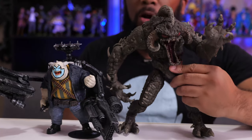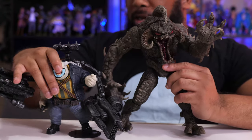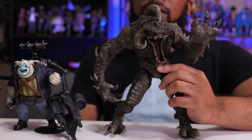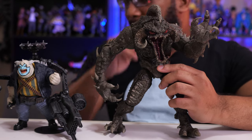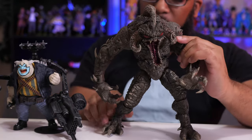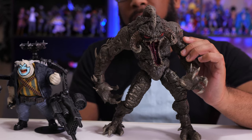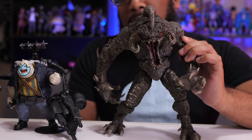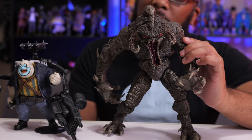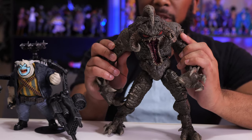I know this figure is old by toy review standards — it's been out for some months now — but hey, it's new to me and new to somebody out there. With the holiday season rapidly approaching and store shelves getting better stock, that big yellow dominating box is definitely going to catch your eye. If you've got someone on your list who's a fan of Spawn or just a fan of huge figures in general, Violator may be right up their alley. You won't regret buying him for what you get. That's it — thanks so much for watching, until next time, I'm Jeremy, talk to you later.